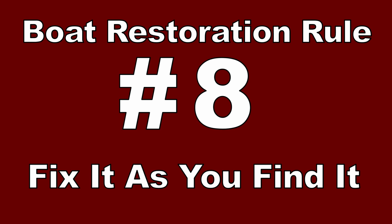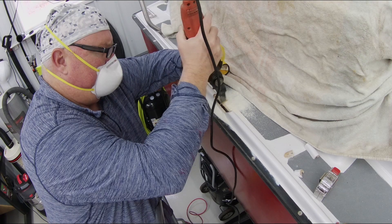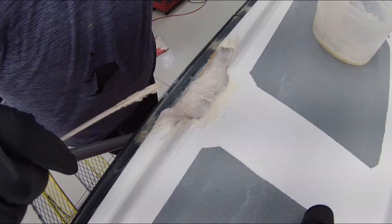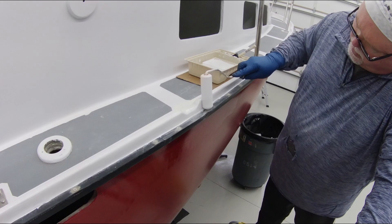Number eight: fix it when you find it. As you progress through your boat restoration, you're going to find problems and issues that need to be addressed — it's an old boat after all. Go ahead and fix those things as you come across them. Don't wait until the end of the restoration and say you'll go back and fix something you forgot to deal with early on. You'll just make a mess and end up having to redo a lot of the hard work you've already done. Fix your problems when you find them.